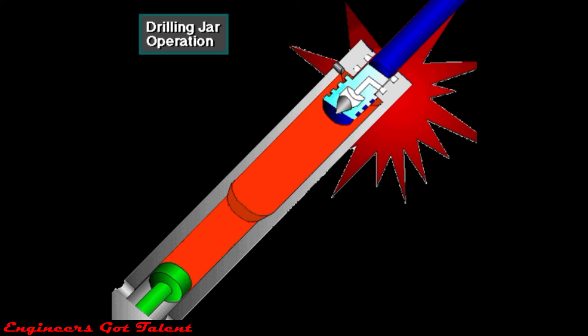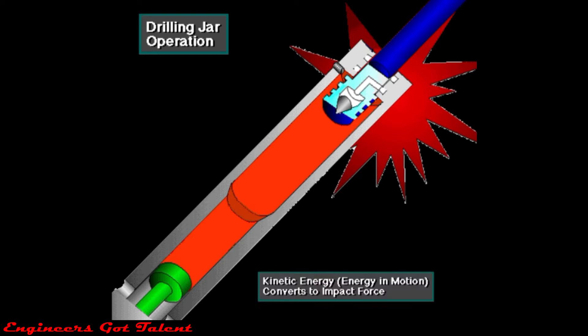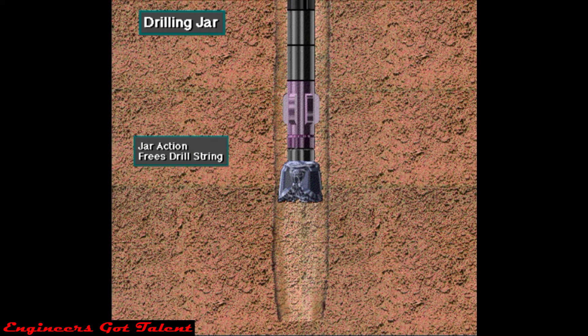When it reaches full stroke, the jar mechanism suddenly stops the motion energy of the string. When the motion suddenly stops, it converts the kinetic energy — energy in motion — into impact force on the stuck point. This heavy upward blow may free the stuck string below the jar.